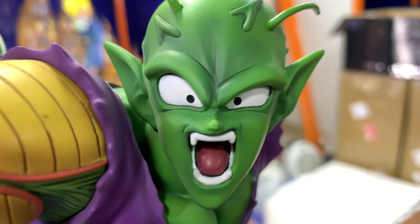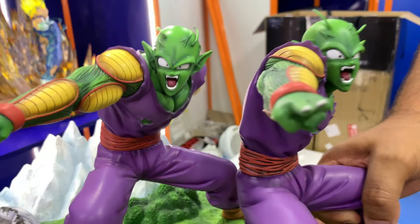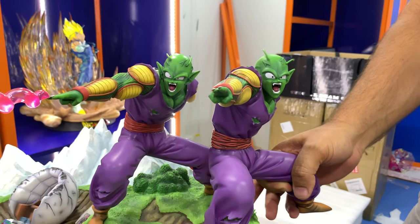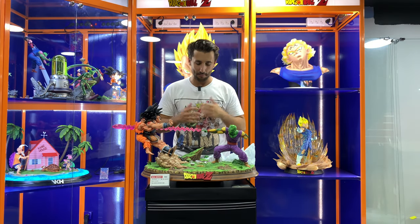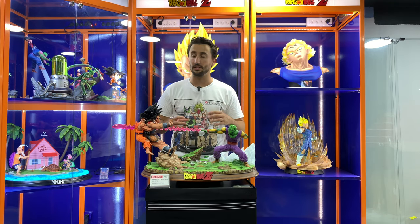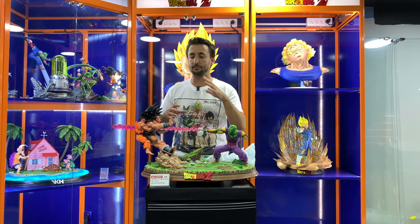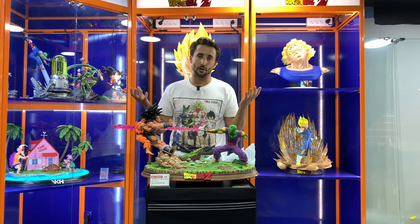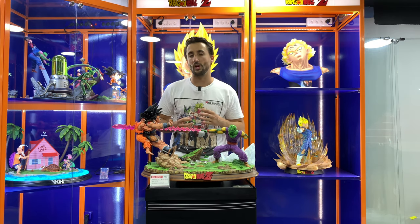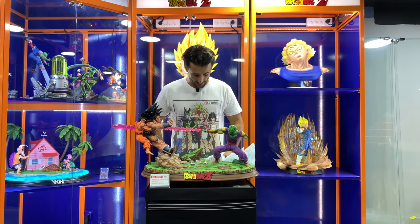Look at the nose on this one — kind of round — and this one is more pointy. It looks almost like a different pose. Crazy. So guys, that was my review and unboxing of this amazing statue. Super excited to have it in person and be able to compare it to the second batch so you can see the difference if you want to buy it, because you never know — you might get it to your house and only then realize the difference between the two.